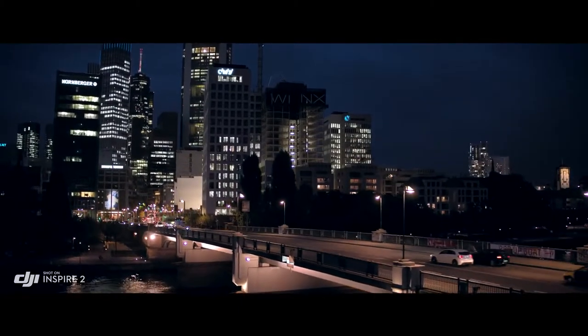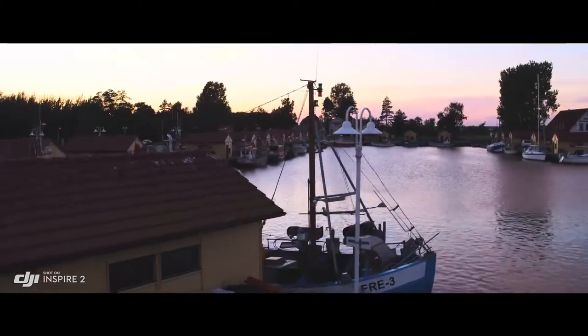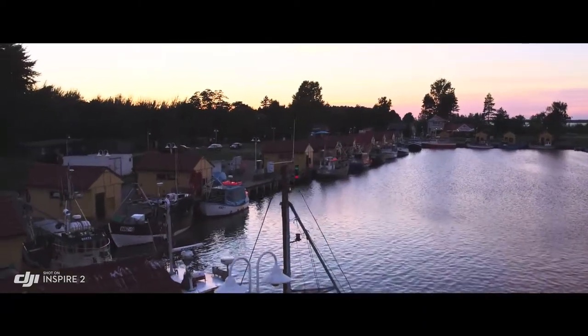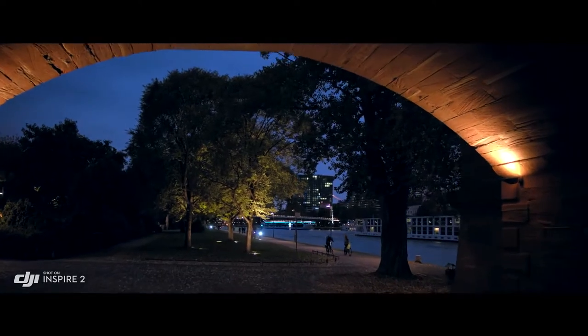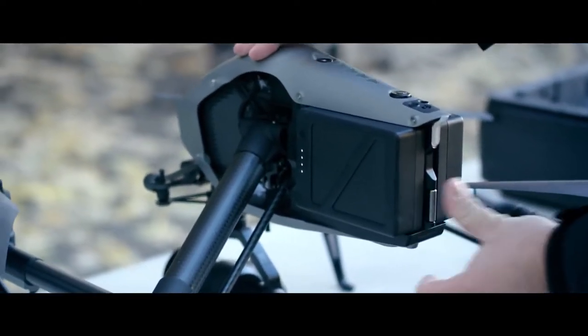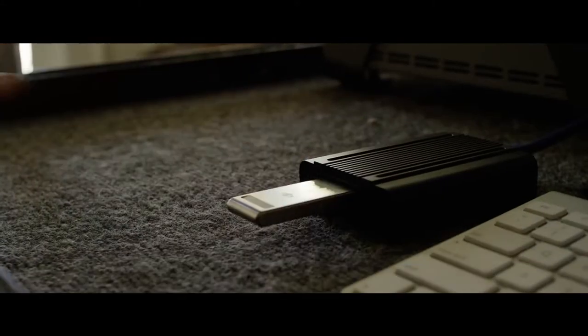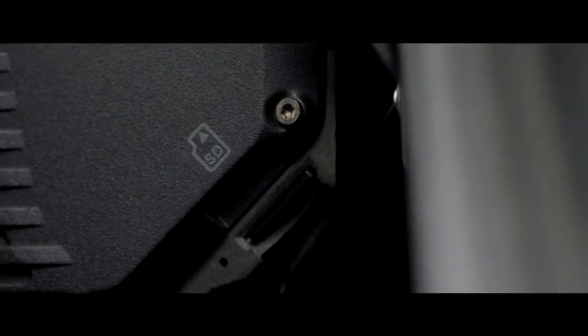The Inspire 2 image processor, known as Cinecore 2.0, offers Cinema DNG, ProRes, H.264, and H.265 recording onto a detachable PCIe SSD drive with a maximum read and write speed of 6 gigabits per second, or a micro SD card.